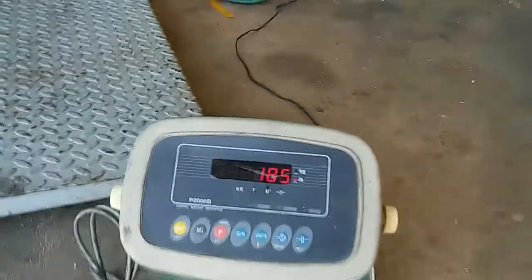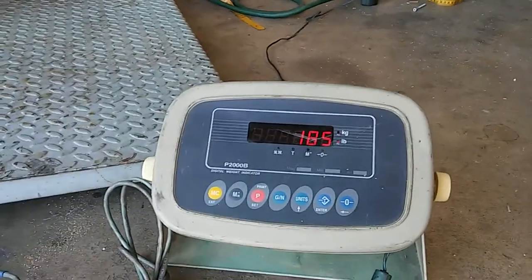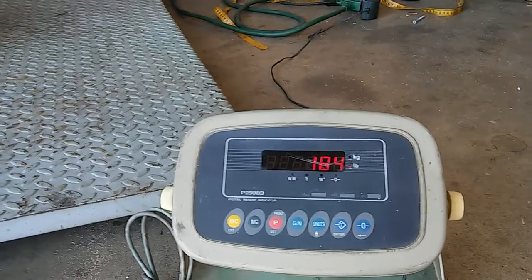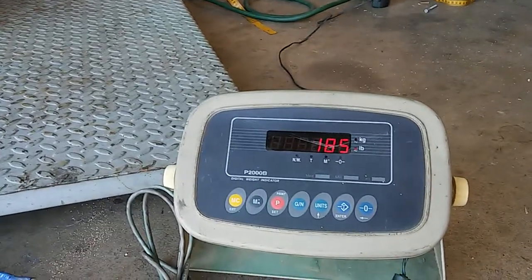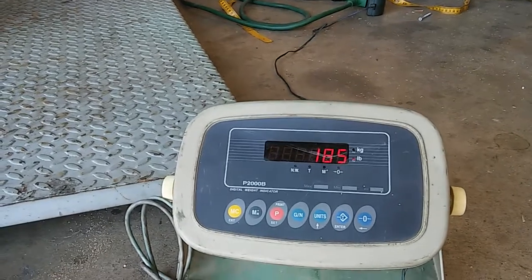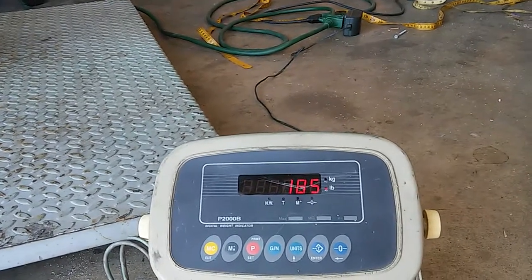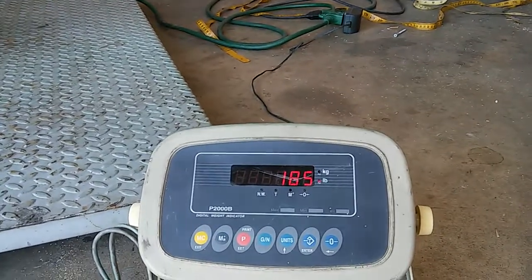185 pounds. So if we do the math, that's 1.85 pounds per linear yard for the 16 ounce, and 1.96 pounds per linear yard for the 18 ounce — a tenth of a pound difference. So for every 28 yards, give or take, you're going to save a pound.